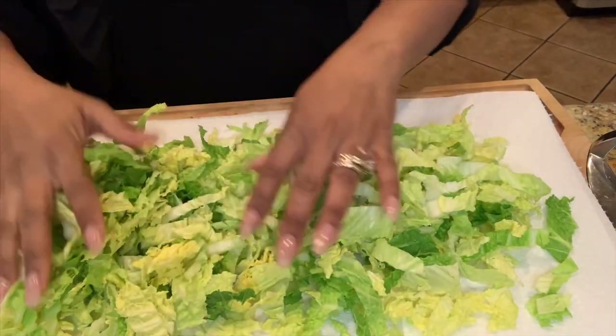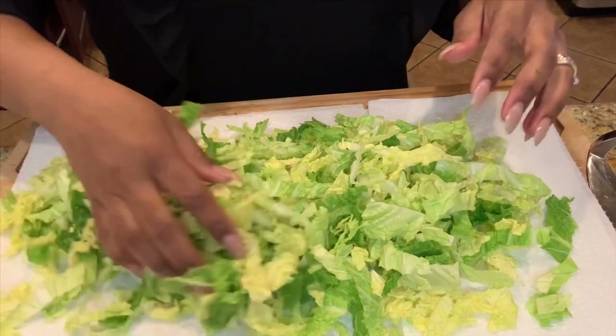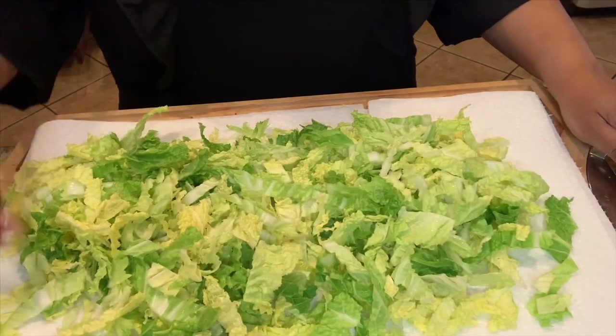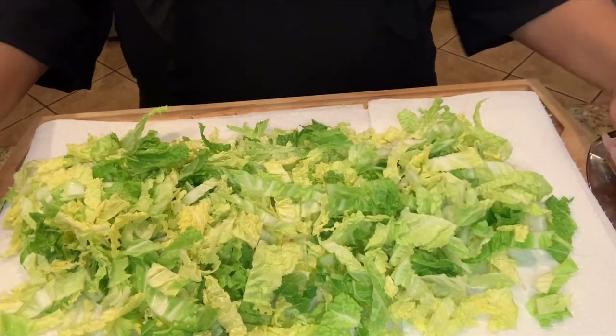But see, there's still a tiny bit of dampness there. So just while I'm chopping my other vegetables, I'm going to allow my cabbage to sit here and continue to drain while I chop my other veggies.